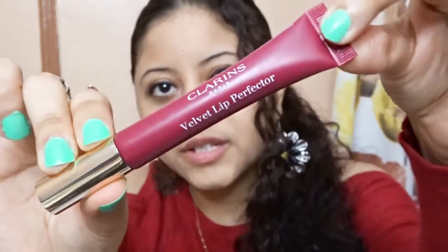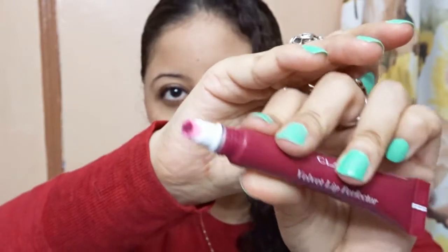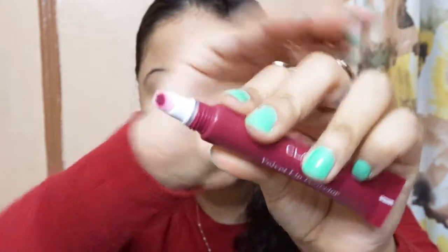It retails for $27 and it's available at Ulta Beauty. This is how the Clarins Lip Perfector looks like, and when you open it, it has a cushion on top. The shade I have is Velvet Raspberries. I'm going to swatch it right now so you guys can see.